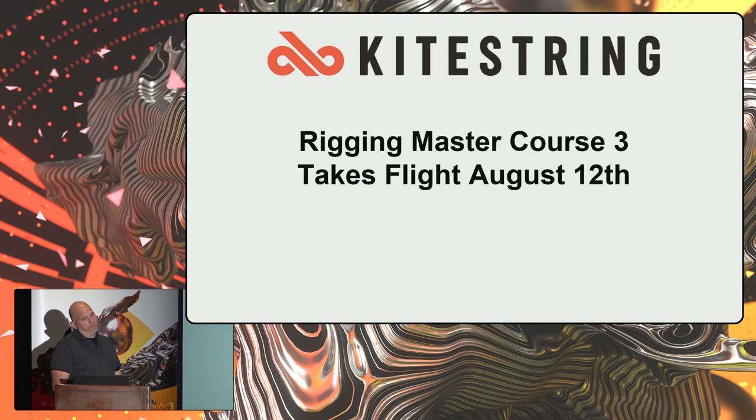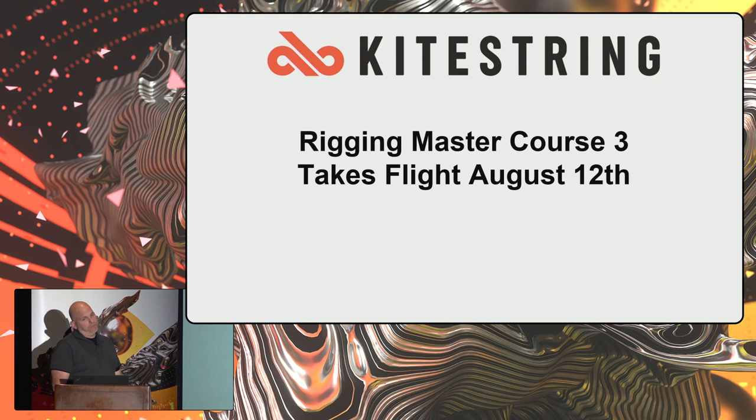The Rigging Master Course will be part of KiteString and released on August 12th. KiteStringOnline.com is the site — it'll have all my original rigging material plus all this new stuff. Over the next six to twelve months I'll be doing body rigs, quadrupeds, and all kinds of other things, with all these other artists coming on board. I'm trying to create the kind of resource I wanted when I was getting started — to really learn how to think about this, get the answers I need, and get real work done.